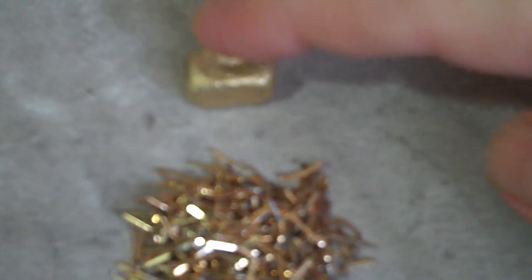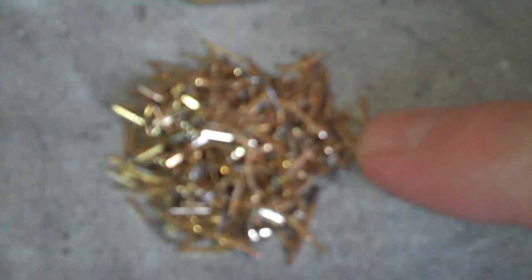Anyway, this is a half ounce ingot I made in the video the other day. This is what a half ounce of IDE pins looks like that I made into this.